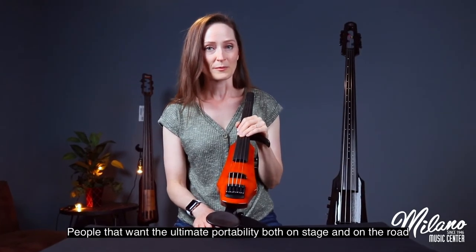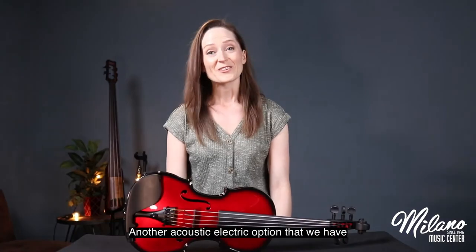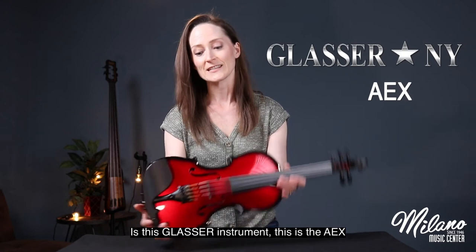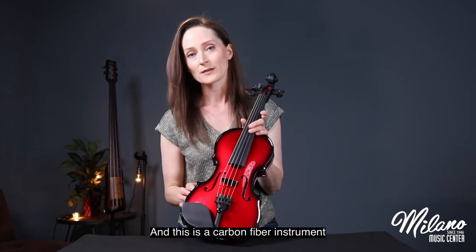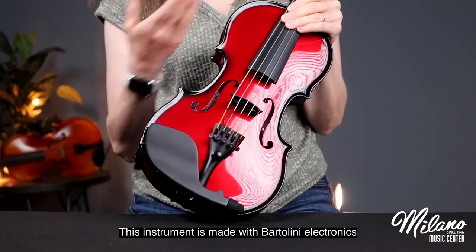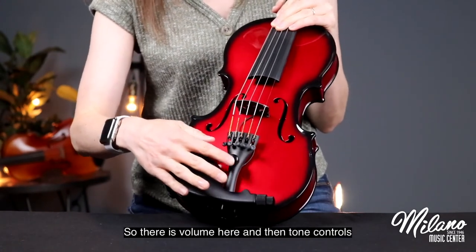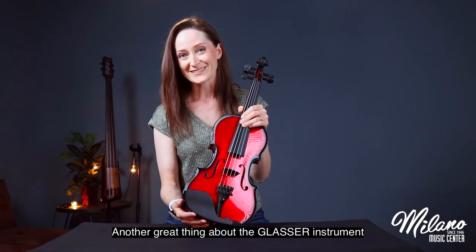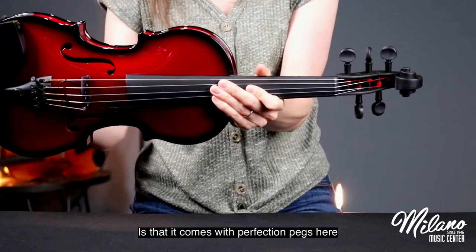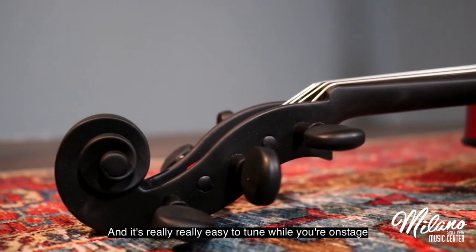These instruments are a great fit for people that want the ultimate portability both on stage and on the road. Another acoustic-electric option is the Glaster AEX — I have it here in a five-string version, and this is a carbon fiber instrument. It's made with Bartolini electronics including an onboard preamp, with volume and tone controls for both treble and bass. The Glaster also comes with perfection pegs so your peg will never slip while playing outside, and it's really easy to tune on stage.